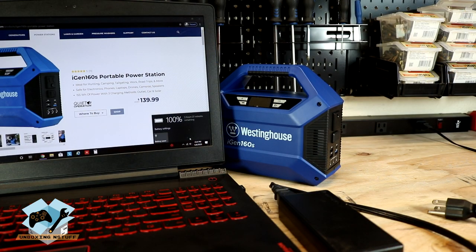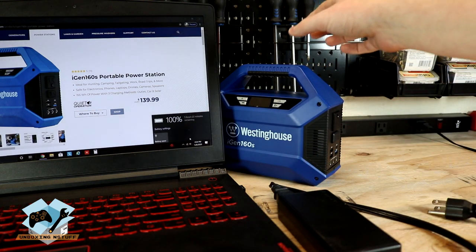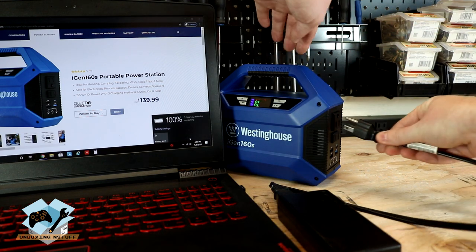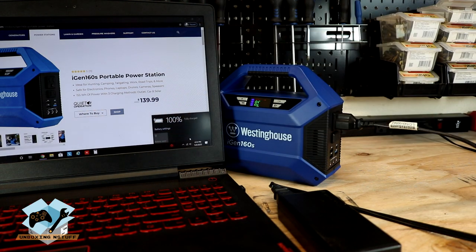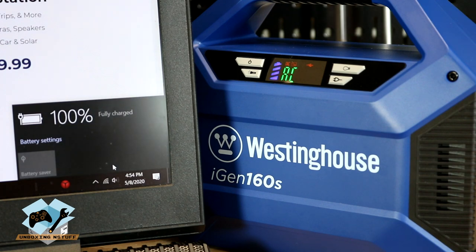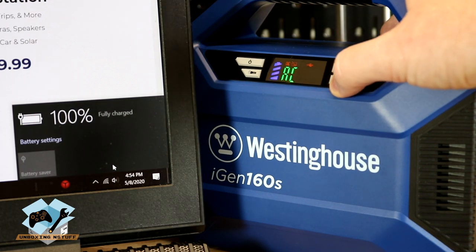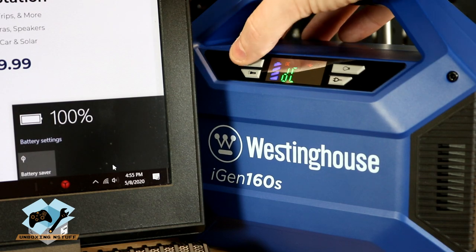Our next test is going to be to use the unit to see if it'll apply enough power for the laptop. We're going to go ahead and turn it on, put it in AC mode, take our laptop plug, plug it in, and you can see we're now showing a plug on the display. You can hear just a little bit of noise as the inverter is supplying power, but it's a pretty quiet noise — and it's not consistent probably because this battery was already charged when we plugged it in. We'll go ahead and turn it off and as you can see the charging symbol went away. So it will in fact power a laptop.